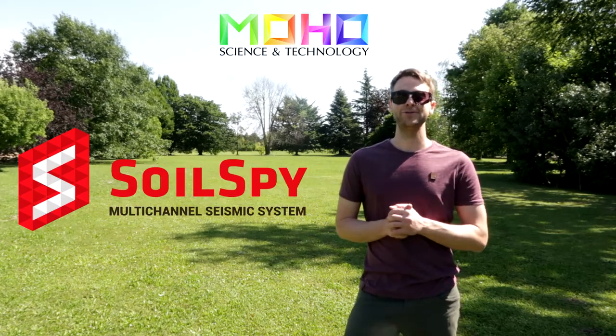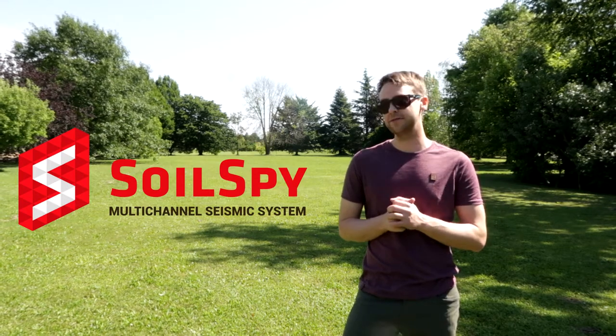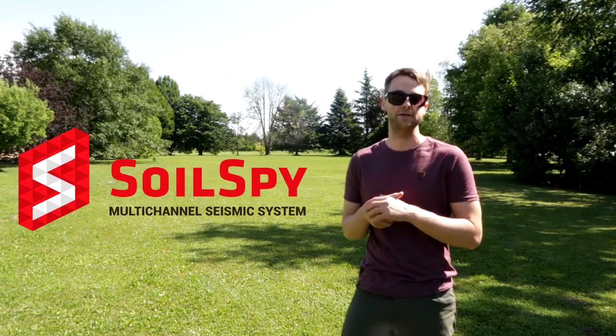Hello, I'm Jeremy from MOH, and today we are going to present you our Solspy multichannel seismic instrument. It's a very portable and easy to use instrument that can be used for any kind of seismic service.